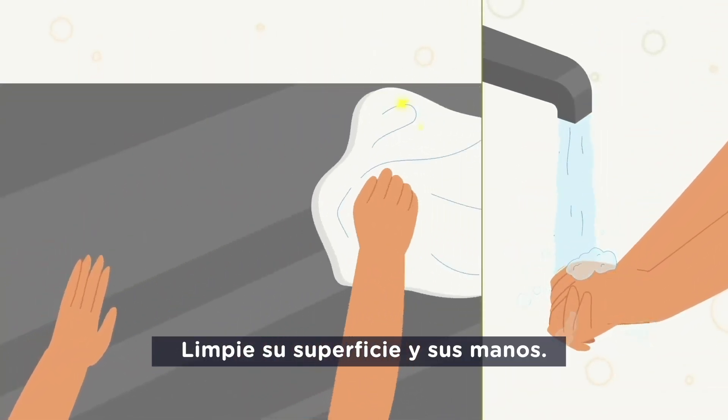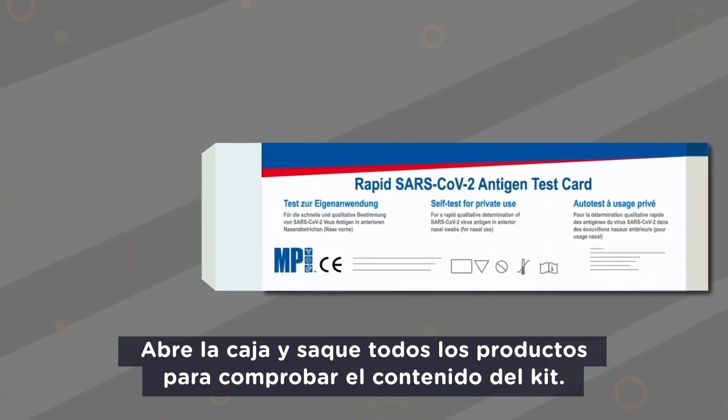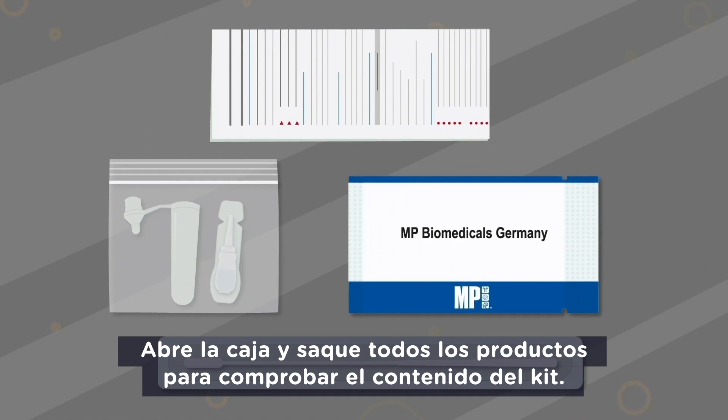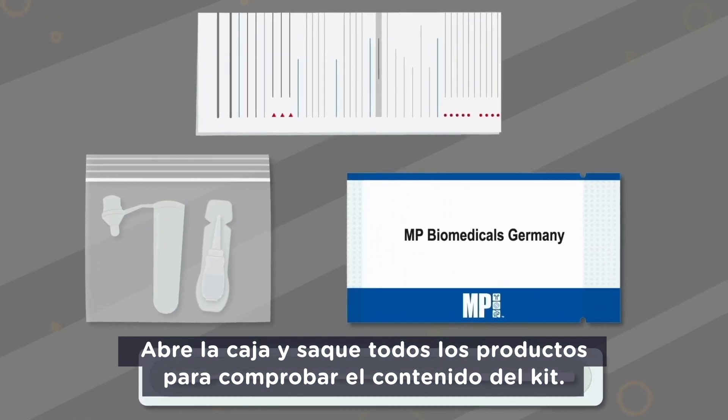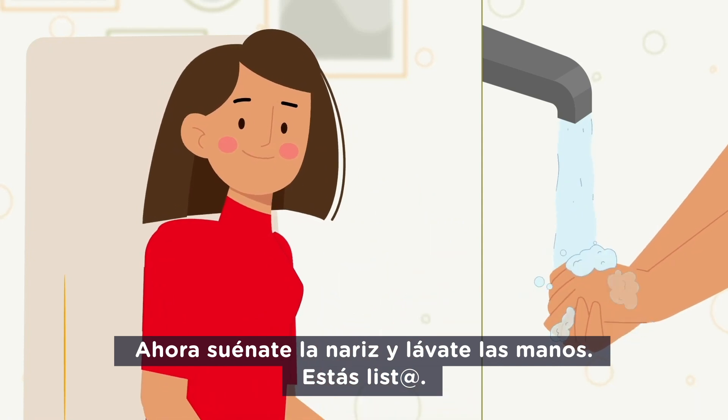Clean your surface and your hands. Open the box and get all the products out to check the kit contents and make sure that nothing is damaged. Now blow your nose and wash your hands. You are ready.